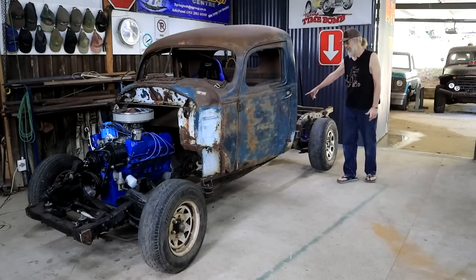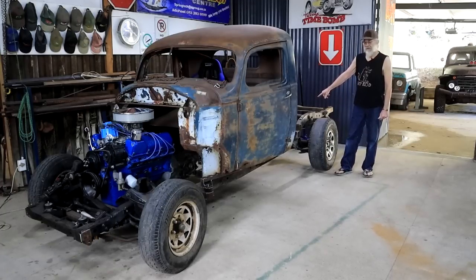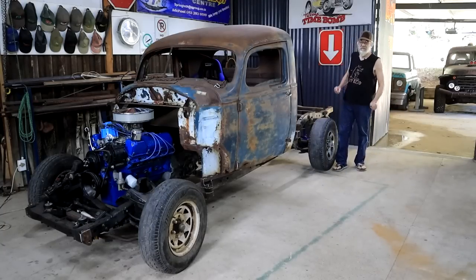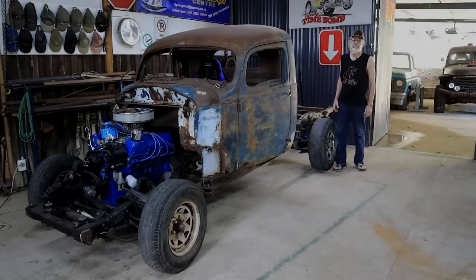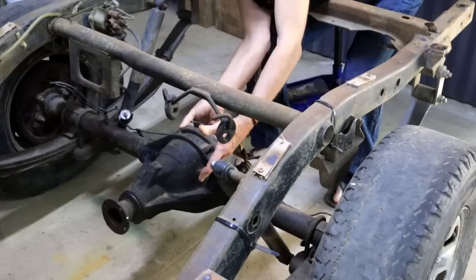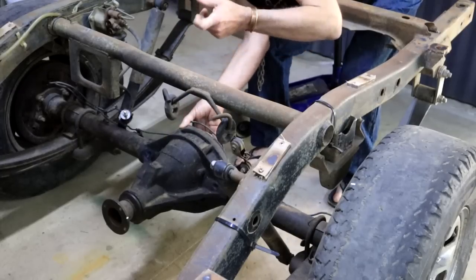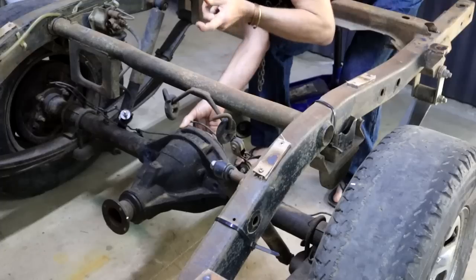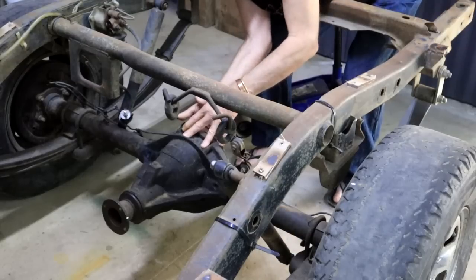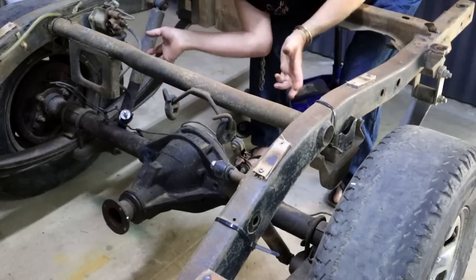I've got the stock Isuzu differential but I don't think it's going to be a good match with the rest of my drivetrain. I need to determine the diff ratio. There are no markings, labels, or tags on this at all. One way would be to count the teeth on the ring gear and pinion, divide them to get the ratio — but that means stripping the diff apart, and I really don't feel like doing that. So I'm going to use another method.